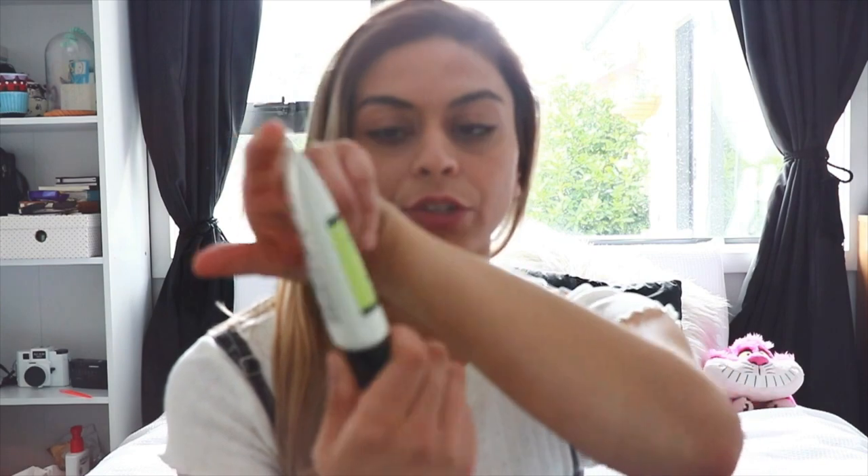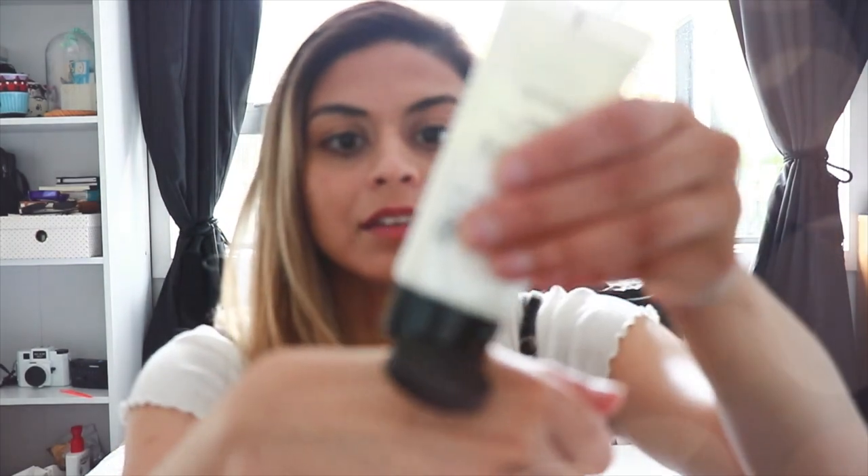This one is the CosRx Aloe Soothing Sunscreen and this is my personal favorite. I didn't understand why people raved about it before I tried it — now I understand. It looks tiny but a little goes a long way. This is probably the thickest cream out of all the ones I'm reviewing, but it's not as thick as, say, Nivea cream. It is extremely moisturizing and hydrating. It has aloe in it, which is really good for soothing skin, so if your skin burns easily or you have dry skin, you'll really appreciate this.